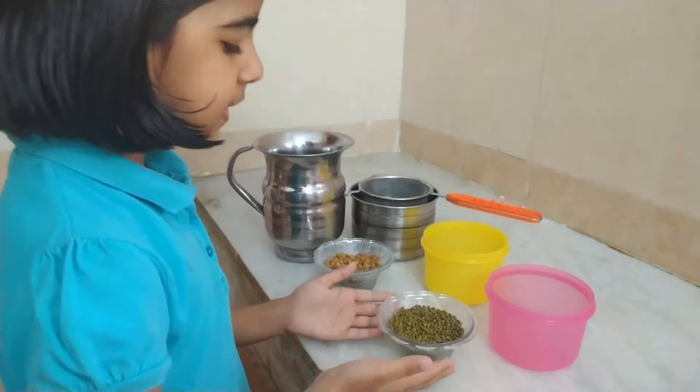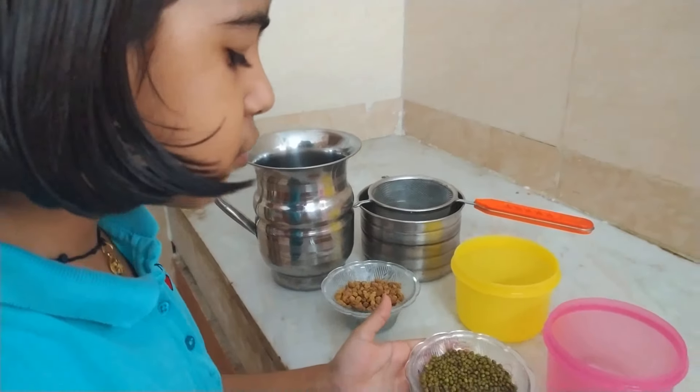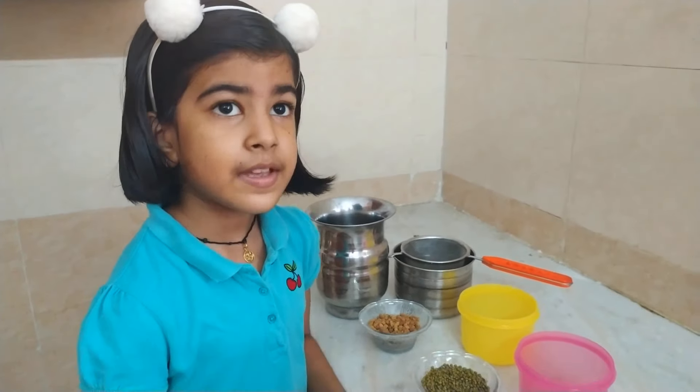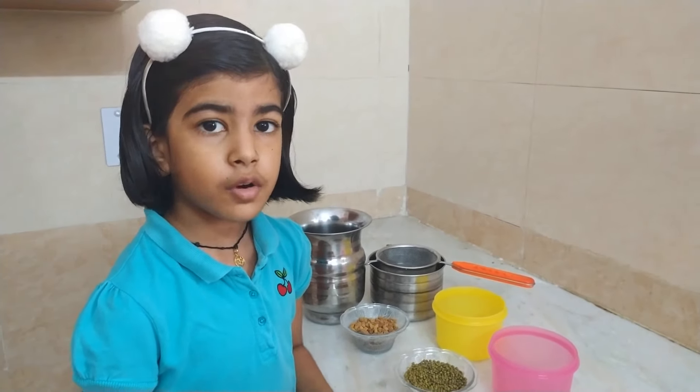For sprouts, I have moong dal and black grams. First I will wash them. Then I will soak them overnight.